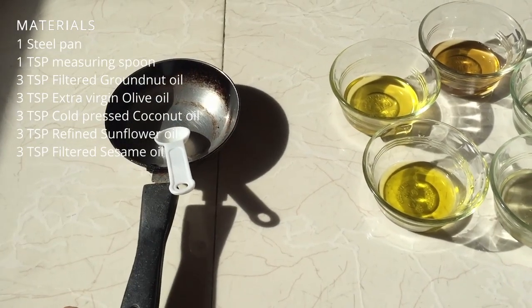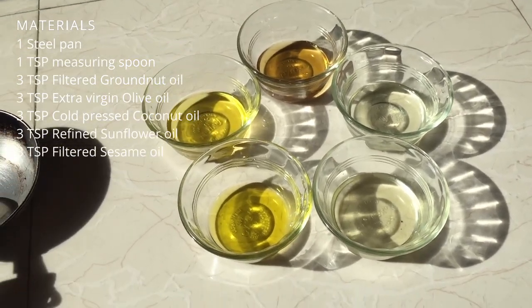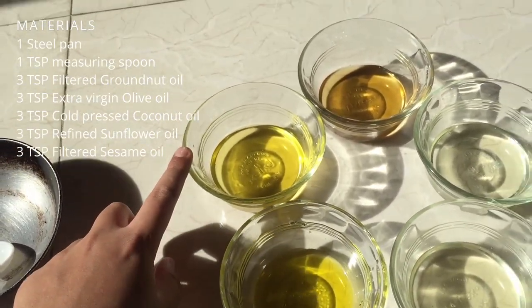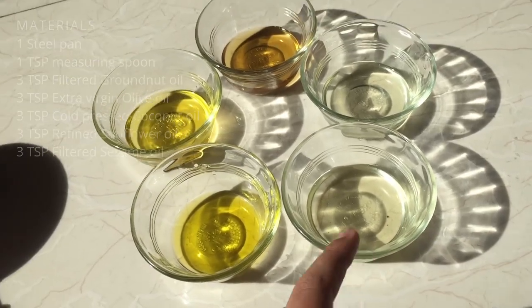Materials: one steel pan, one teaspoon measuring spoon, and five different oils — olive oil, groundnut oil, sesame oil, refined vegetable oil, and coconut oil.